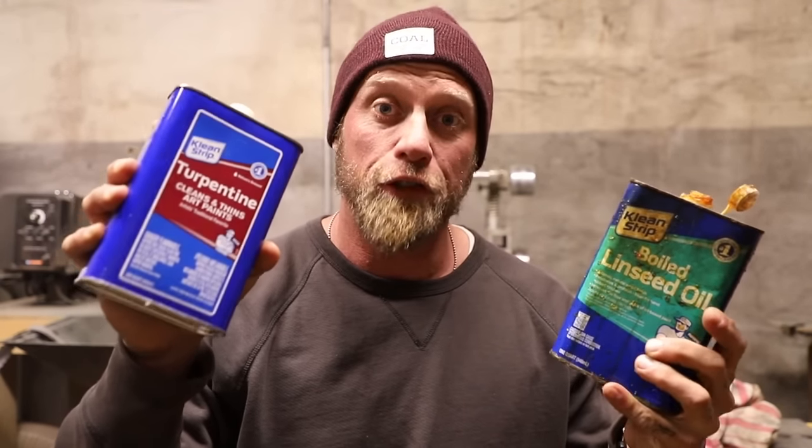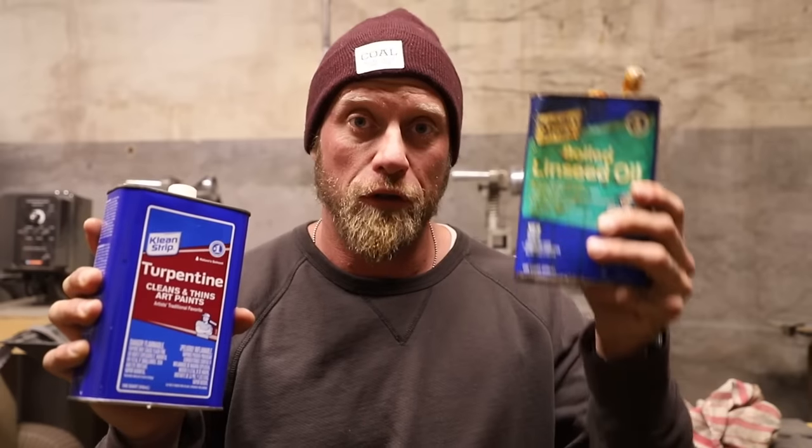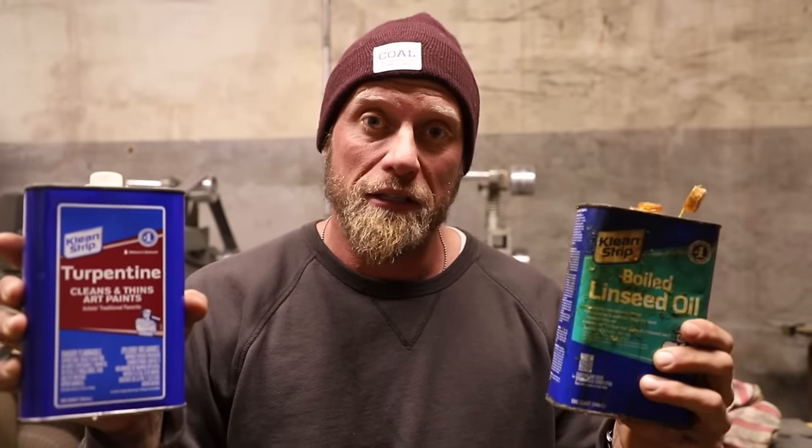This is the hottest trick I can give you. When you buy boiled linseed oil, also buy turpentine. What you're going to do is a 50/50 mixture. Pour them into a bucket, mix the two together, then put them back in their containers and label them as your axe treatments.